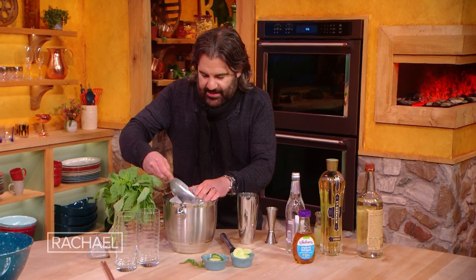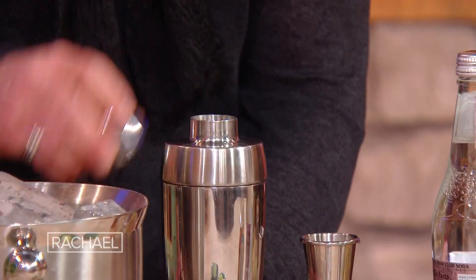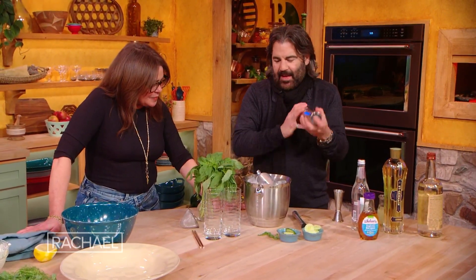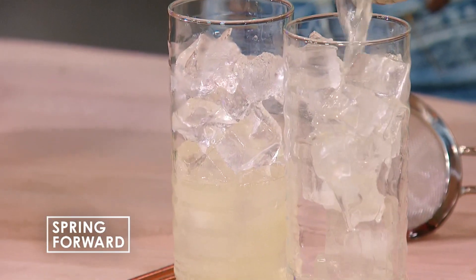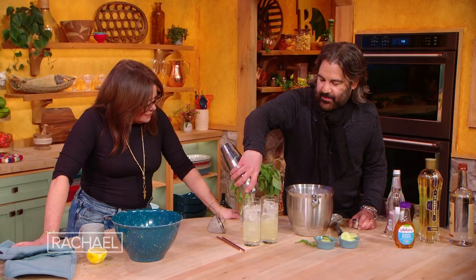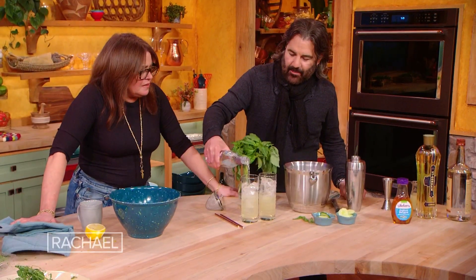Then, gonna ice it down and shake it. Vodka, St. Germain, lime juice, agave syrup — in a tall Collins glass filled with ice. Then we're gonna top it with club soda just to make it springy and even more light, and it'll last longer too.